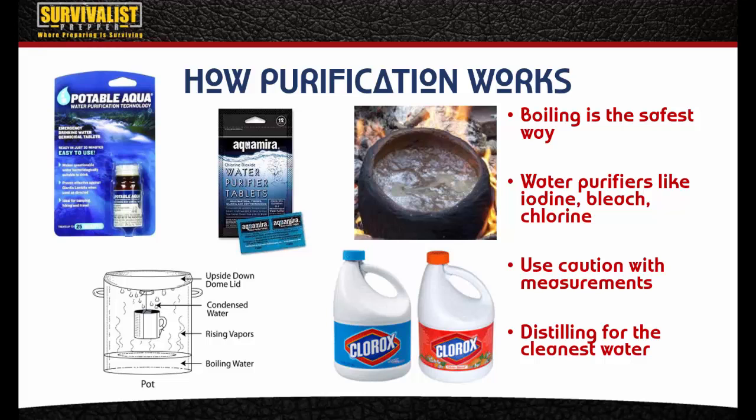Distilling water can be more time intensive but it gives you the purest water because it evaporates and captures only the pure water. The picture here shows a pot with a lid upside down and a coffee cup hooked up to it — that's the basic idea. The same principle applies to a solar still out in the wilderness, where you dig a hole, put a piece of plastic over the top, weight it down in the center, and let the water drip in.